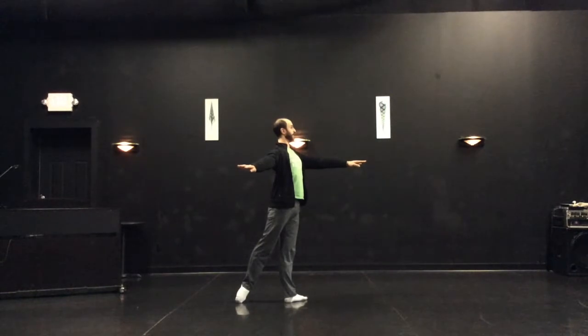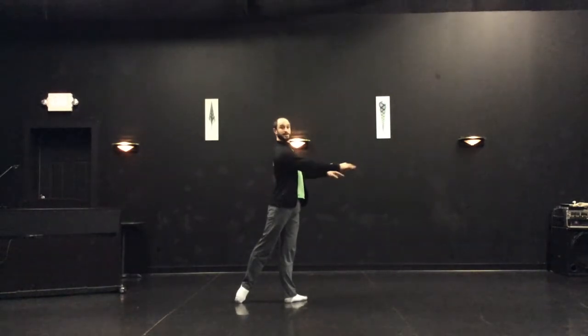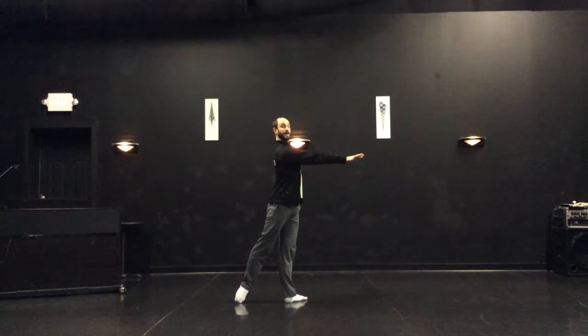First arabesque — open legs, open arms. Second arabesque — open leg, crossed arm.